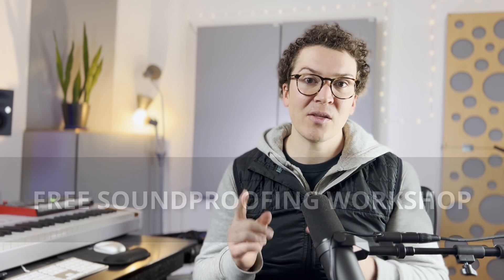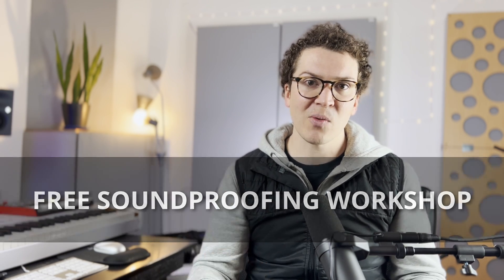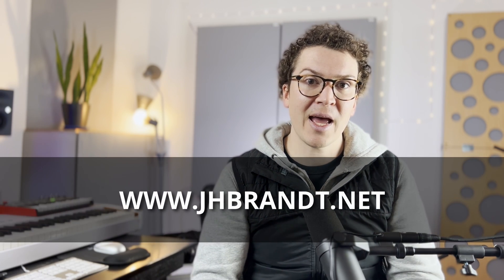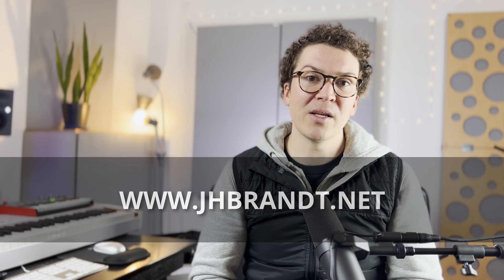I hope you've enjoyed this short video on how to create a sand-filled soundproof door from scratch. If you enjoyed this, check out the soundproofing workshop at soundproofyourstudio.com where you can get a full plan for building your soundproof studio. Thanks so much to J.H. Brandt for sharing his knowledge — go check out his website at jhbrandt.net. Thank you all so much for watching, and I'll see you next week with more soundproofing and acoustic knowledge.